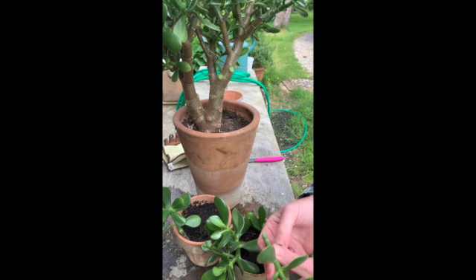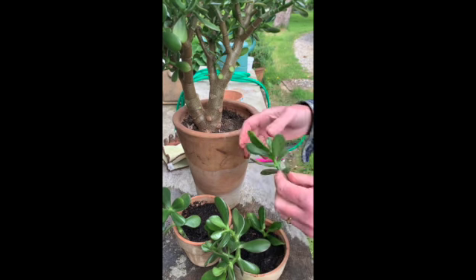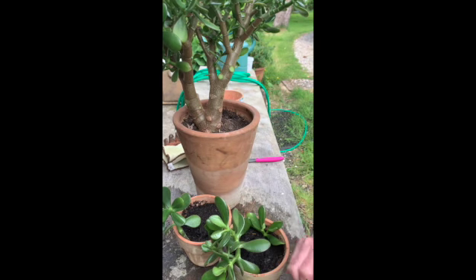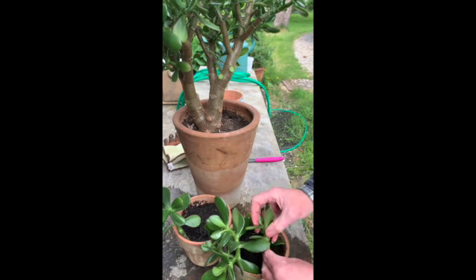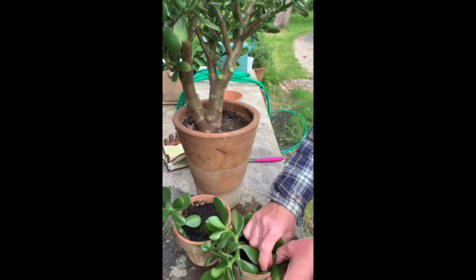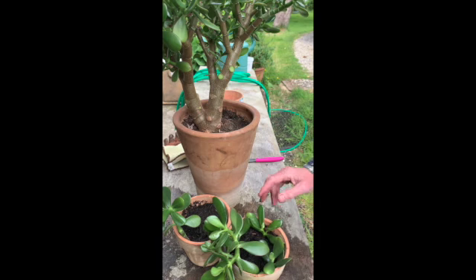The thing about succulents and cactus is it just makes you feel so exotic, because they're not normally a plant you'd associate with the British climate. So just a little bit of exoticness. I'm just going to have a sip of my tea.